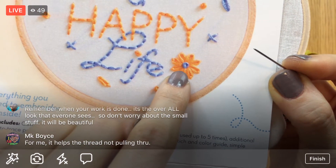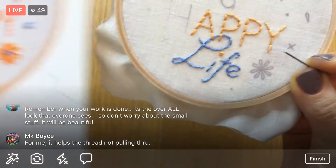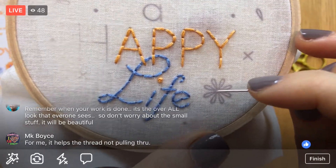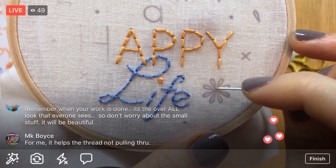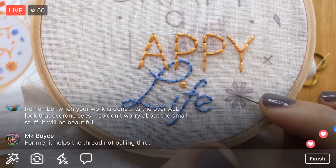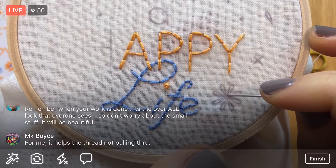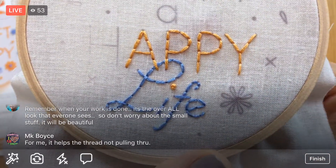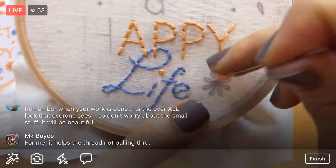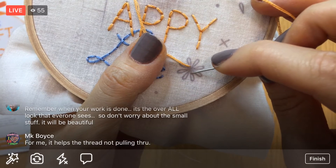Our flower has eight petals. A lazy daisy is basically a bunch of single chain stitches that radiate from a center point. I'm going to start at that center point, treating it the same way I treat French knots — going on the outer edge of that circle for all of these. Starting on the upper edge, I'm going to make this loop.